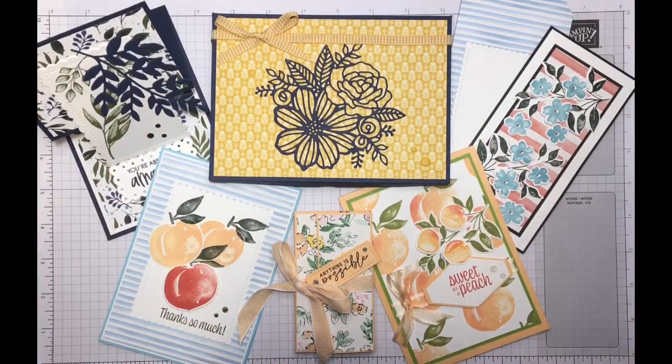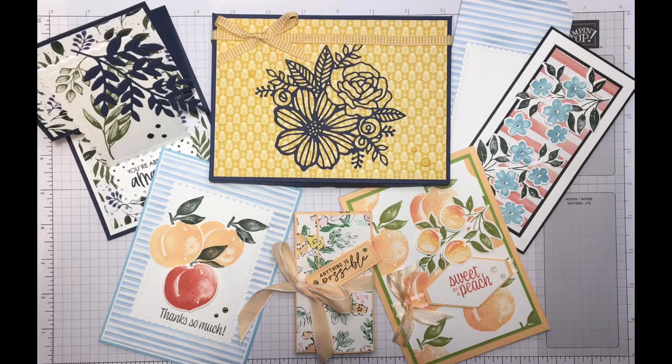Hello, it's Jane here from craftwithjane.co.uk and this is a showcase video for you. Today I have brought you my virtual make and takes from the Poodles team retreat — a summer retreat — and I'm a member of that team. These projects were virtual make and takes inspired by some of my fellow demonstrators. I'm going to take you through them briefly one by one, talk about the projects, highlight the demonstrators that inspired them, and mention the products used.